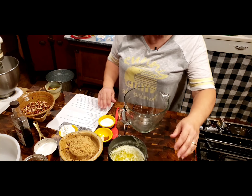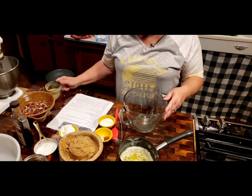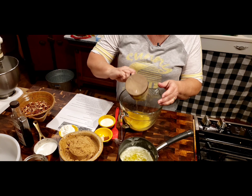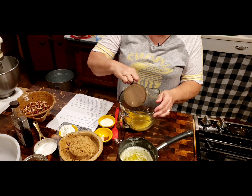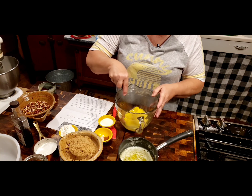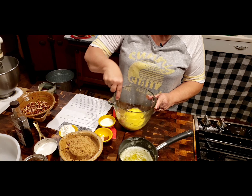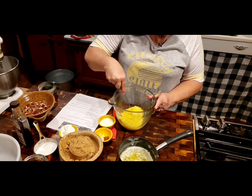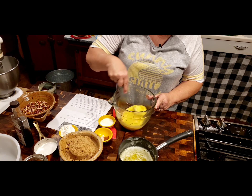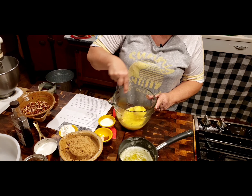What we're going to do is we're going to take our eggs. I've got three large eggs right here. And I'm going to take my whisk and whisk my eggs. I want them to get kind of frothy, kind of foamy and fluffy. And that might take just a little bit, especially with fresh eggs.